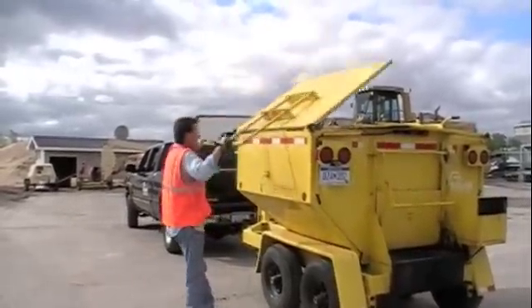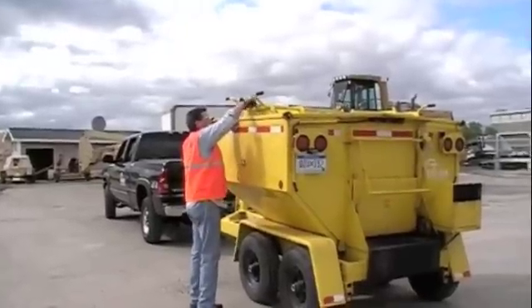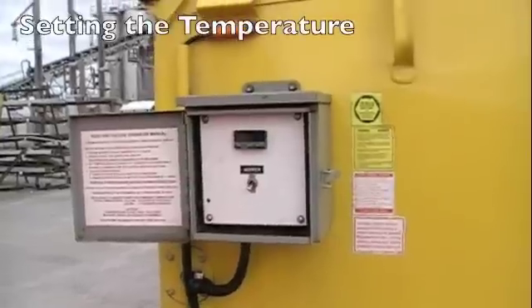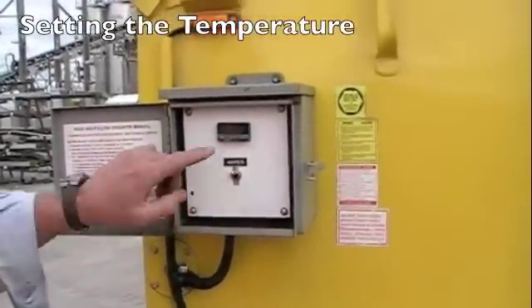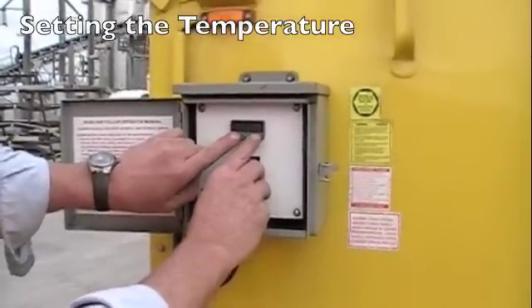Once your Falcon unit is filled with purchased hot mix asphalt, all you simply need to do is close the material loading doors, go over to the control box, flip on the hopper switch, and then set the automatic temperature controller for your desired temperature.